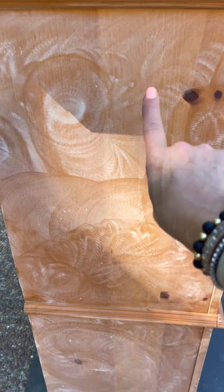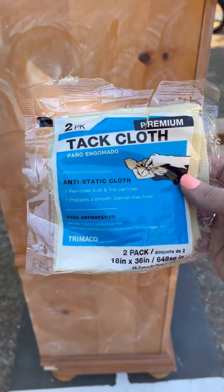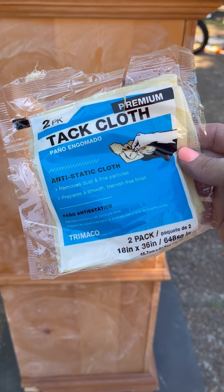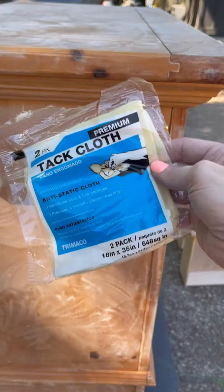Once you've sanded, you'll have dust on the piece that you need to remove. The best thing I love using are tack cloths — they remove dust and everything super easily.